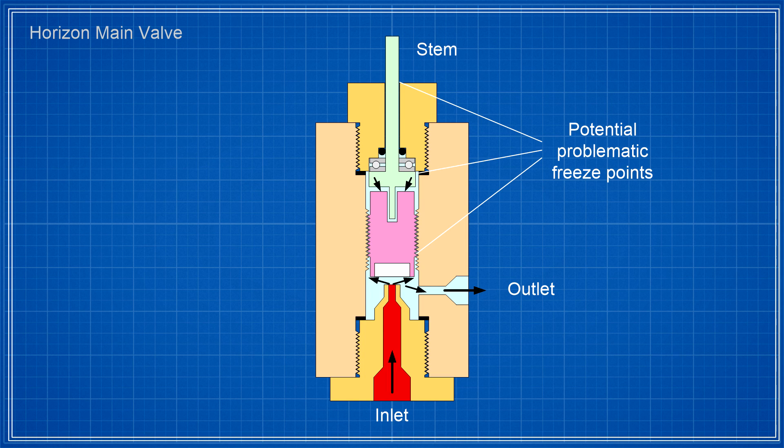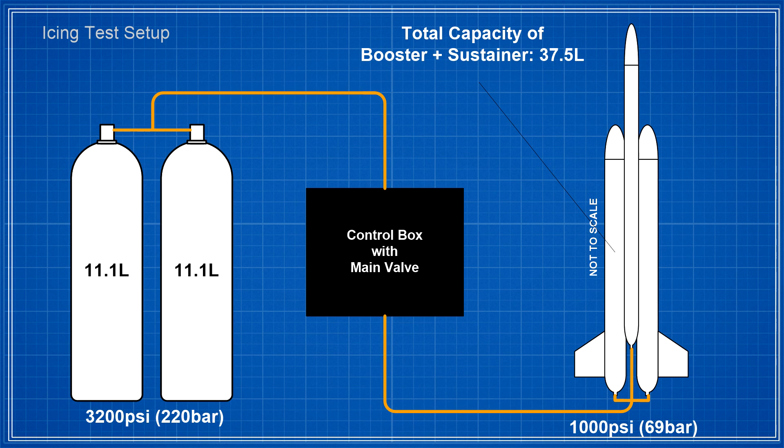The issue becomes on the valve stem that runs to the outside and is exposed to atmospheric humidity. Any ice forming on the stem means it could freeze in place, either stuck open or stuck closed. Being stuck open would be bad as the rocket could over-pressurize. So let's have a look at the normal configuration.